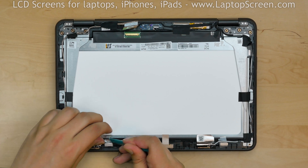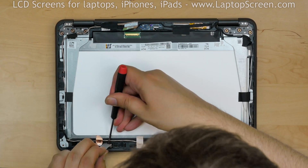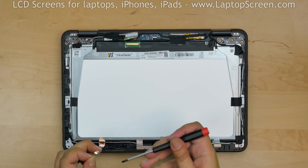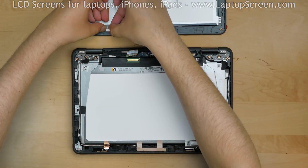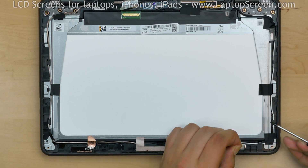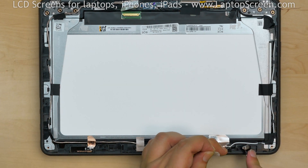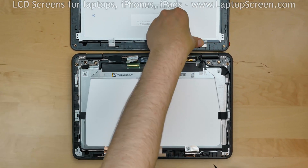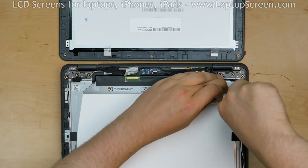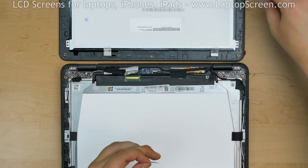Peel the clear tape off the left bottom magnet and, using a flat screwdriver, pick out the magnet and transfer it to the new assembly. Pick out the right bottom magnet and transfer it to the new assembly. Pick out the magnet located on the right edge and transfer it.